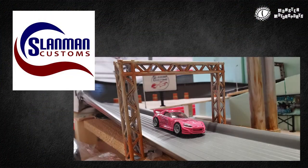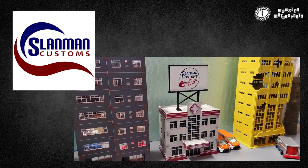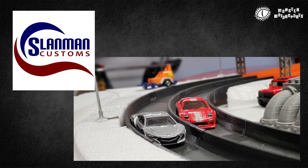This episode of Rubber Toe Rundowns is sponsored by Slandman Customs. Be sure to click the link and check out all of his 3D printed accessories for diecast tracks.